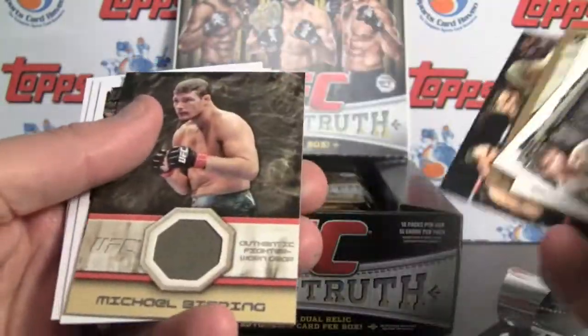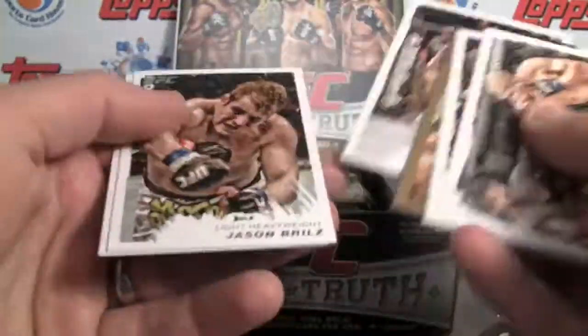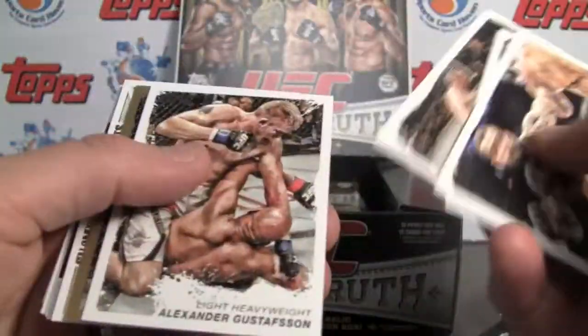And it is — there's our relic. Michael Bisping, not numbered. That's my only recommendation: with most hits, I'm of the opinion that I just like them numbered. You hardly know anymore how many have been made, and if they're rare or not. At least numbering gives you some sort of reassurance.